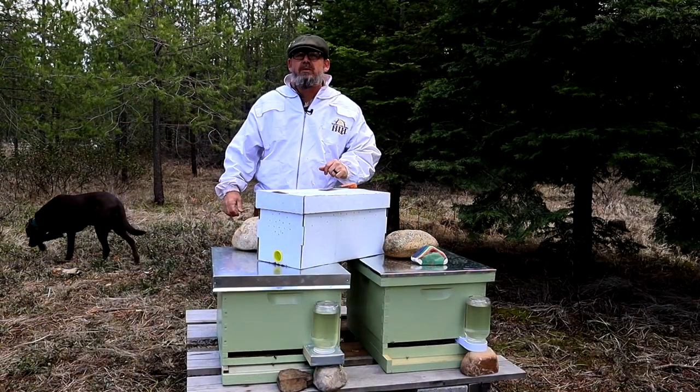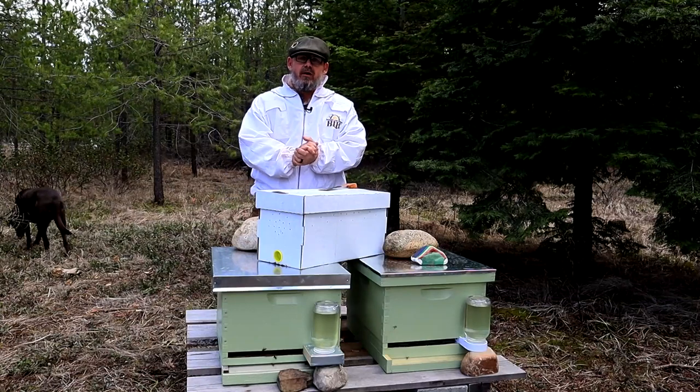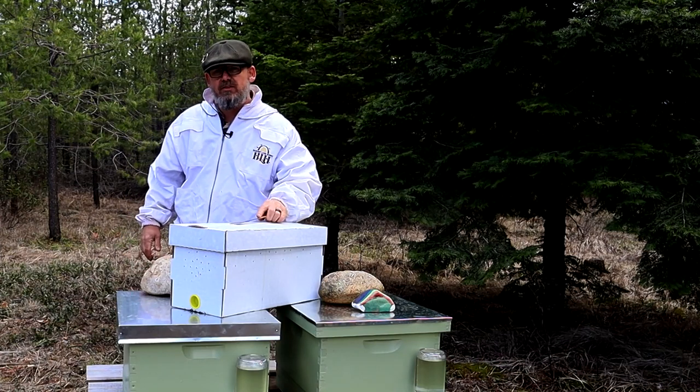Looks like we had a successful bee install. Nobody got stung. All the bees are happy in their new home and hopefully they'll be very, very productive. For more on beginning beekeeping, follow this playlist right here and I hope to see you on the next video.